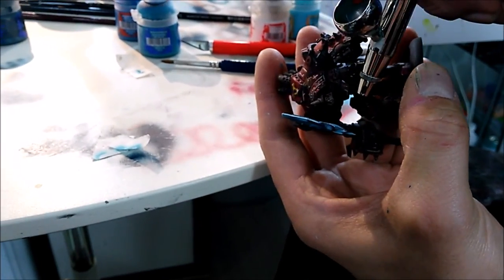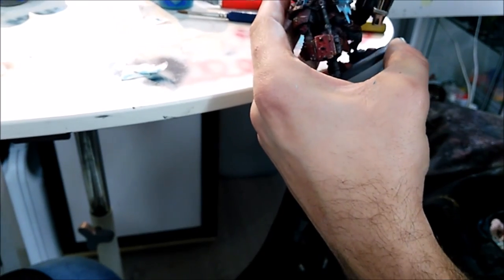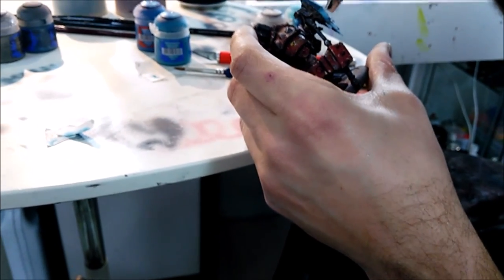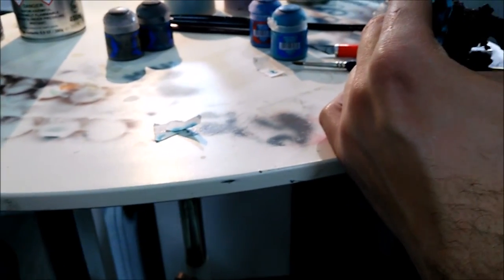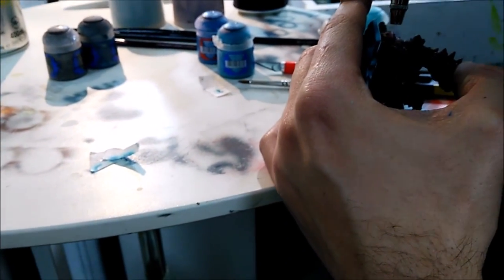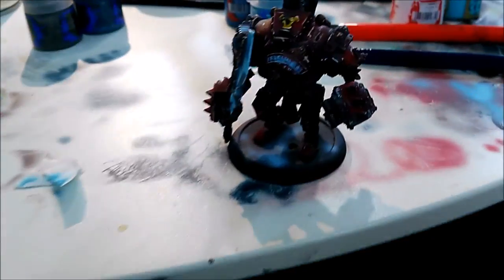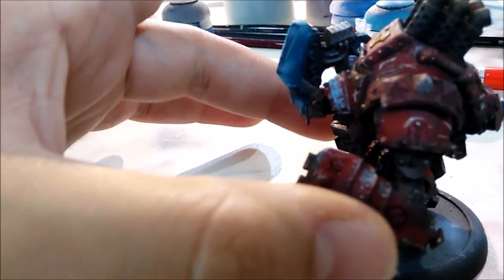Now he's going to do the lights on the eyes at the bottom of the axe, and a little bit of the floor of the miniature at the bottom of the base before working out on the base, which is going to be snow. He'll be using all the Games Workshop materials — there are rocks, grass, and different stuff like that in the pots.